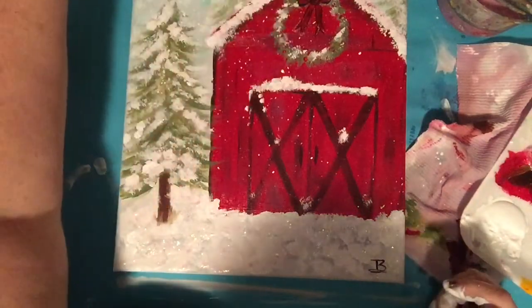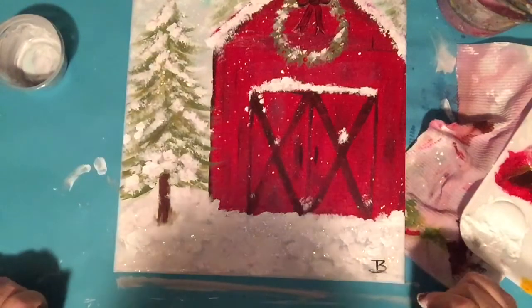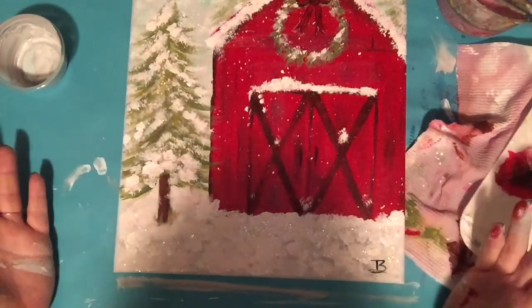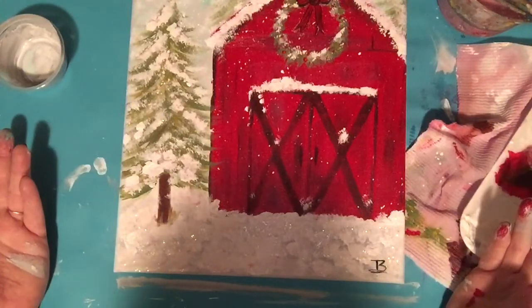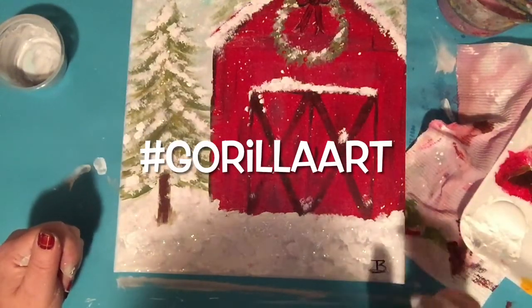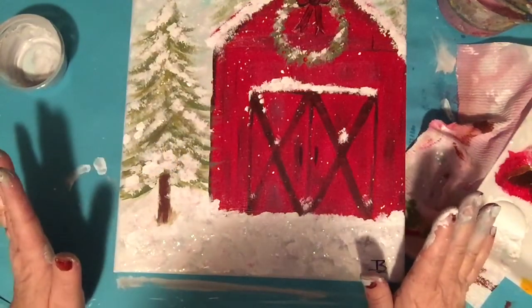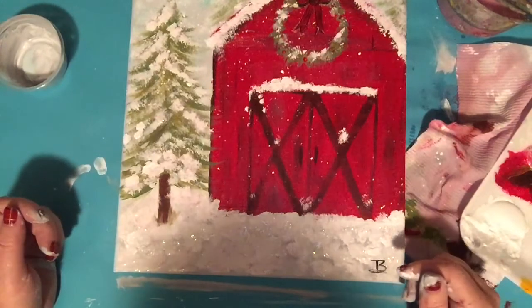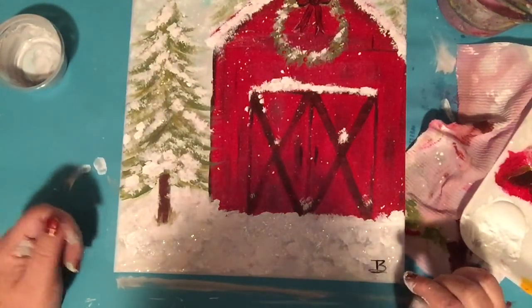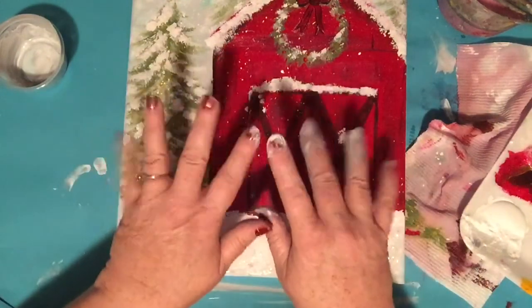I hope you enjoyed painting this and maybe you'll find another painting you want to paint along with me. Please don't forget to share these pictures — share it on Instagram and tag me, I would love to see how these came out. You guys have a wonderful holiday season and I look forward to creating with you on the next Creating with Gorilla Art. Bye!